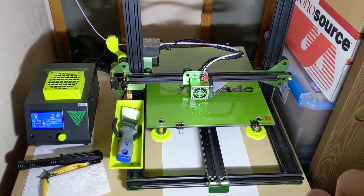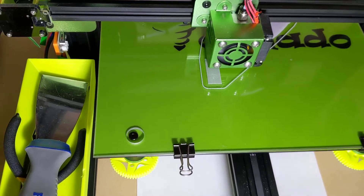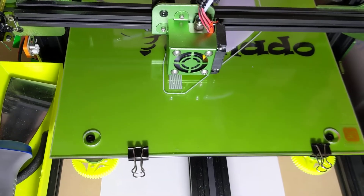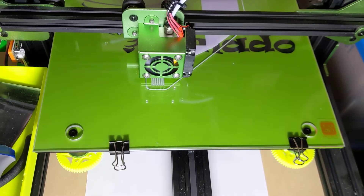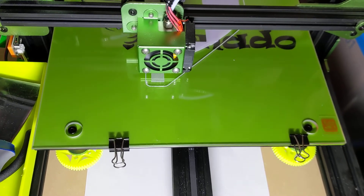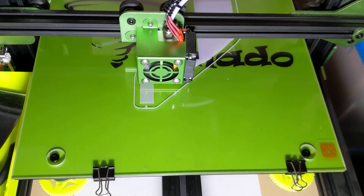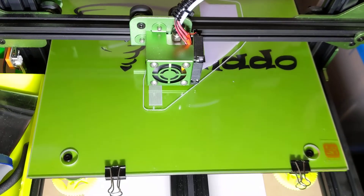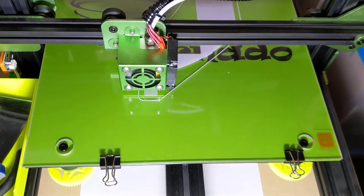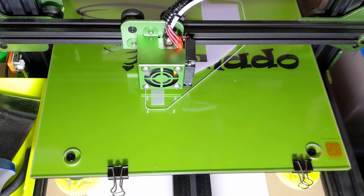I debated about whether to make this video or not — this is me starting the first major body section of a full-size R2D2 print. The surface on the TiVo Tornado printer is an imitation build tack surface, a textured surface that PLA sticks really well to. Unfortunately the adhesive they use to stick it to the acrylic-type bed fails, so you end up pulling parts off and getting a bubble between the bed and the sticker.